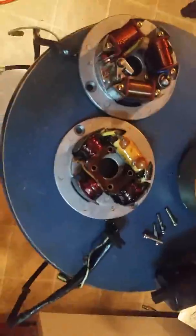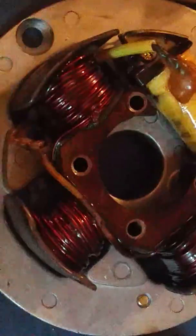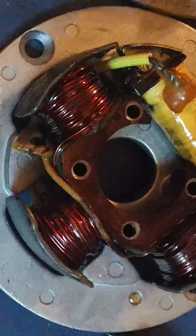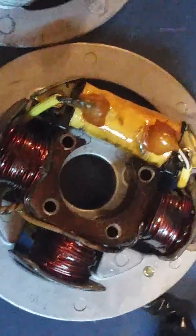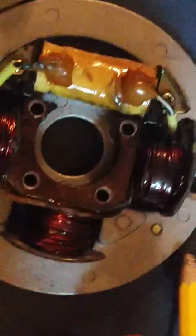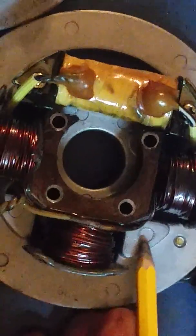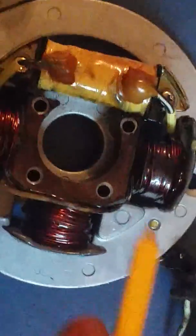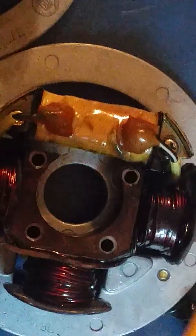Let me get something to point with. Do you see this circle here and this circle here on the stator plate? If you drill and tap those two holes right there to fit the factory screws, you're in business.